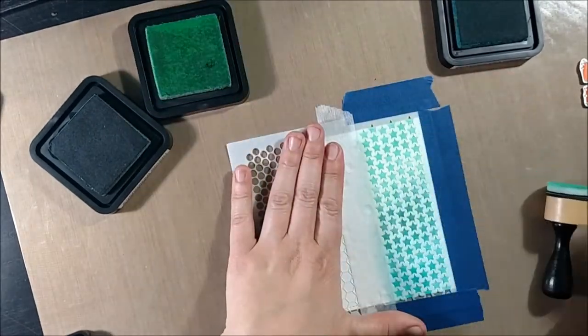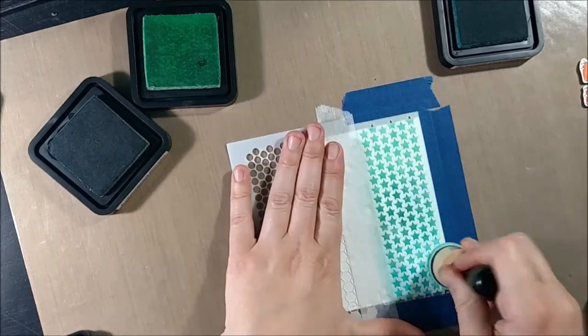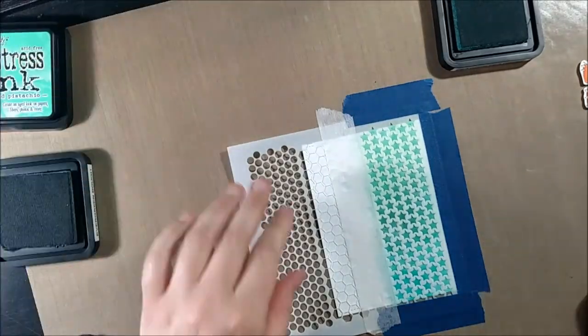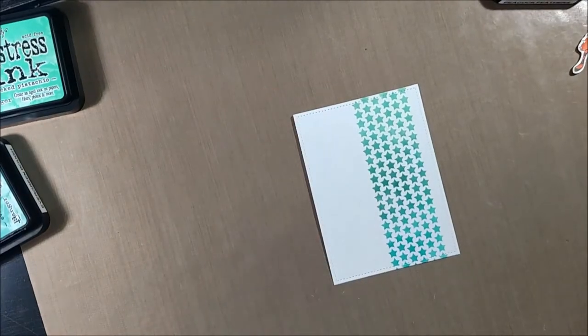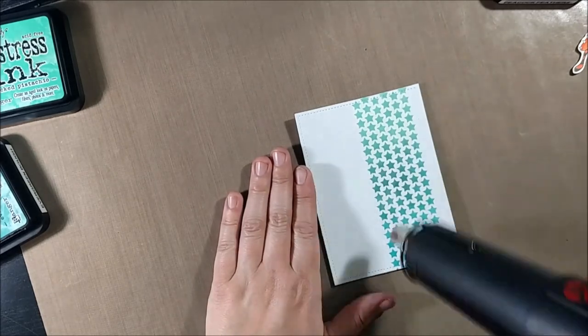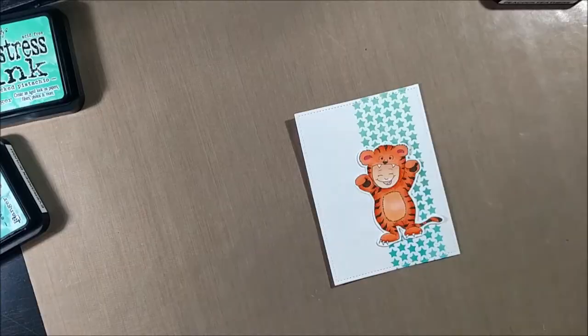For the colors today I'm using Peacock Feathers, Evergreen Bough, and Cracked Pistachio — all in the blue-green family. Cracked Pistachio is the most green, Evergreen Bough is a really dark greenish blue, and Peacock Feathers is the most blue. I placed Peacock Feathers at the bottom, Evergreen Bough in the middle, and Cracked Pistachio on top, using round foam blenders from Ranger and Tim Holtz to smudge the ink on.